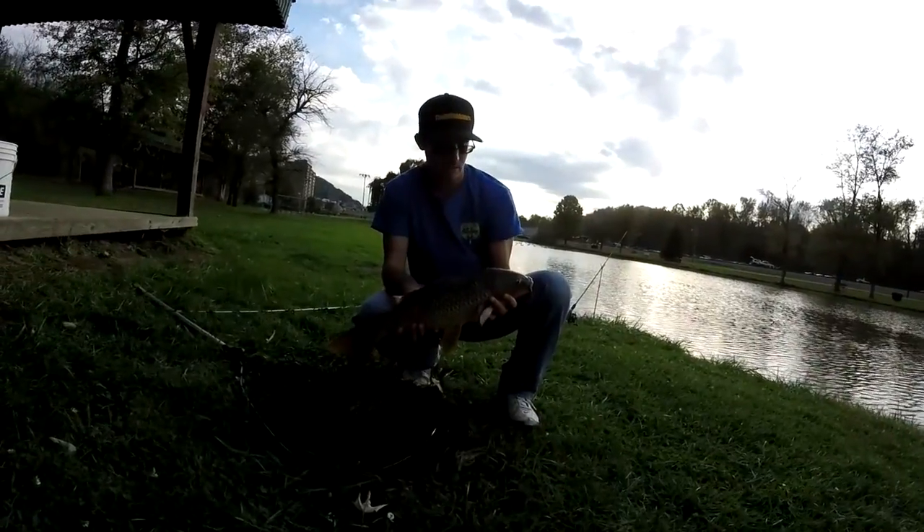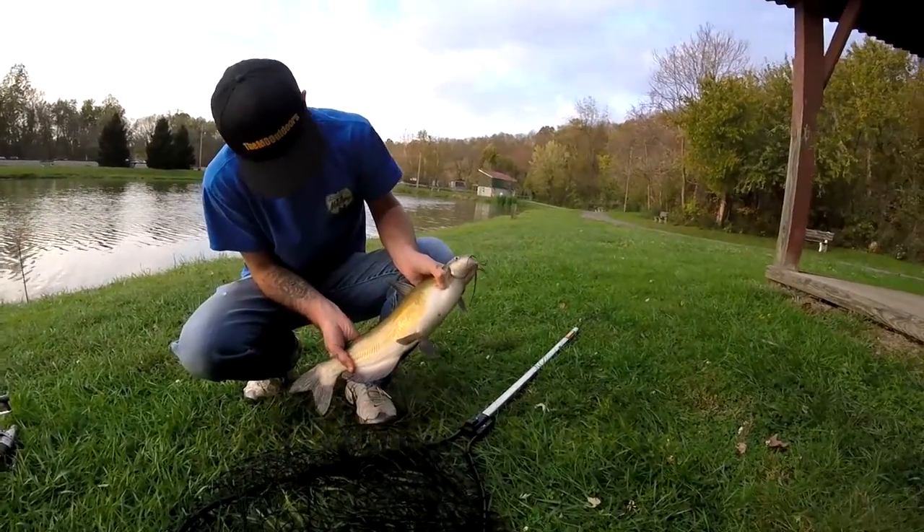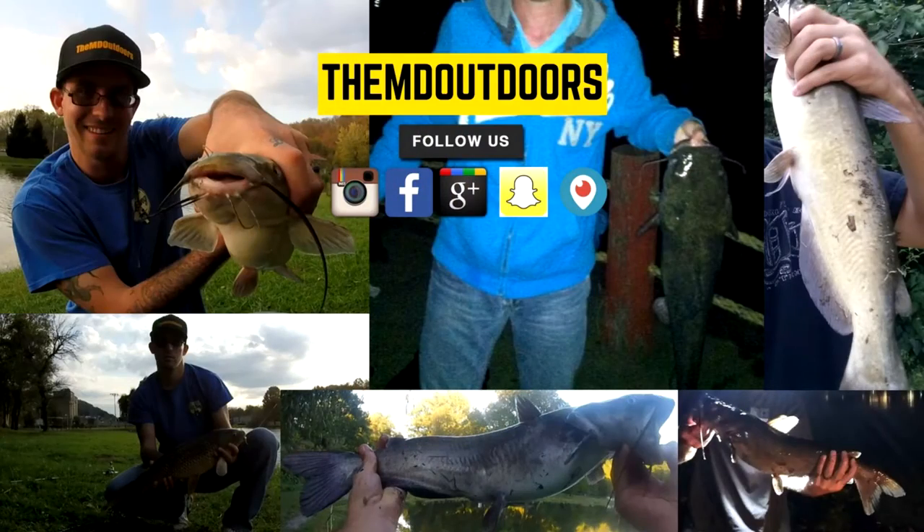This covers this week's review. If you have any questions about this rod, leave comments below this video. Thanks for watching this week's episode of Emity Outdoors.